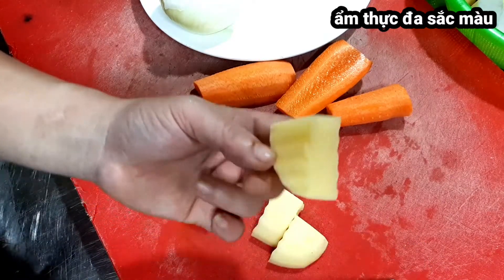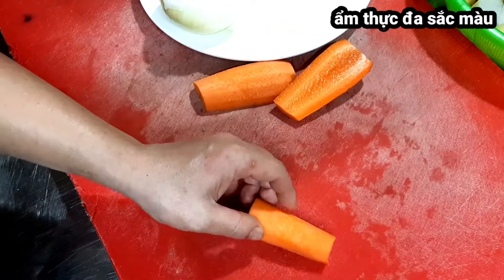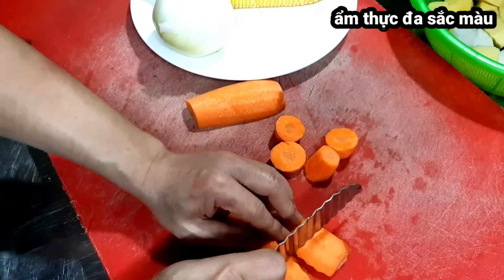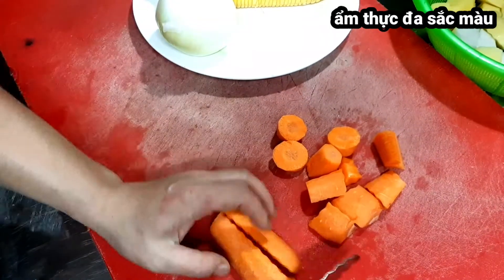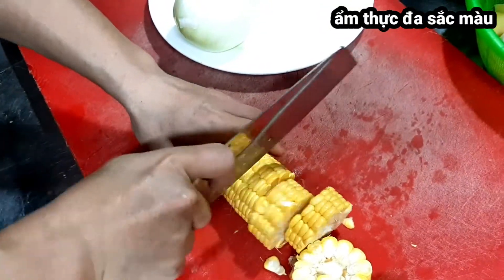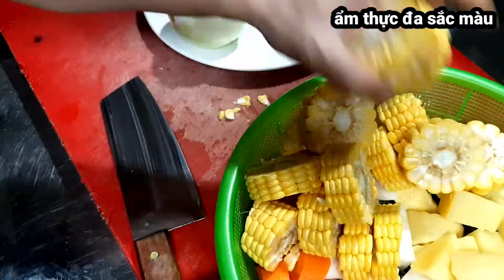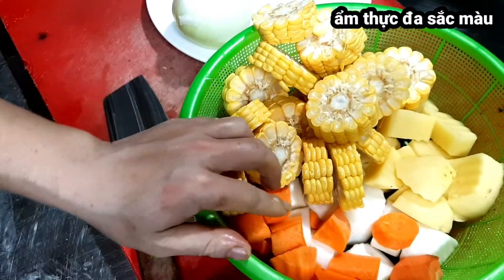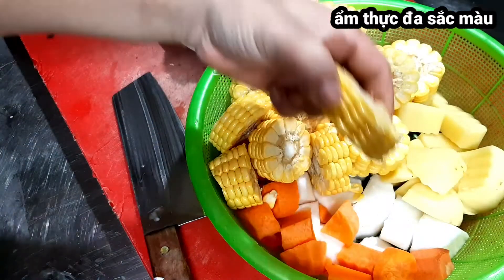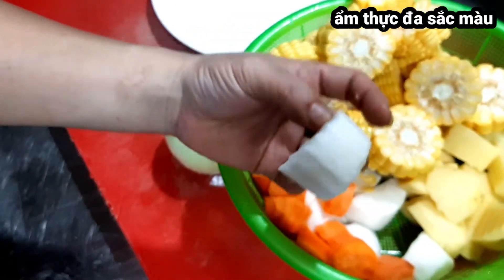Còn cà rốt thì lâu chín hơn các củ quả khác nên mình cắt vừa phải thôi. Tiếp theo là ngô ngọt. Trong nồi canh này cà rốt là phần bé nhất, ngô lớn nhất, thứ hai là khoai tây, và thứ ba là củ cải trắng.